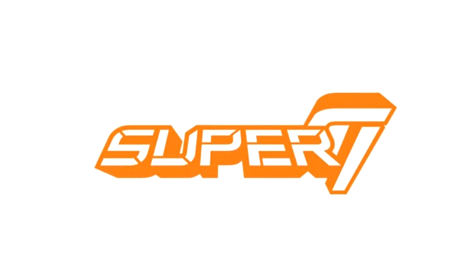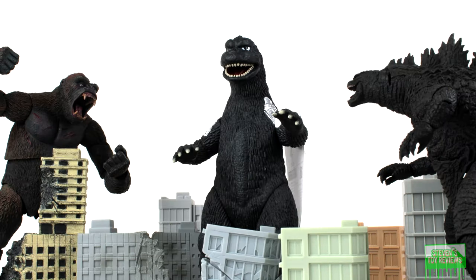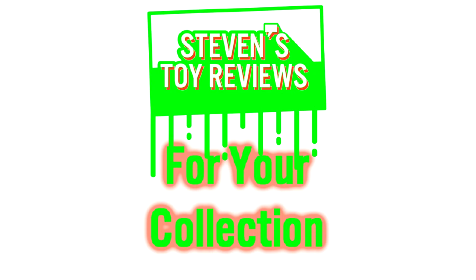Thanks to Super 7 for sending these out, check them out, and links to get your Super 7 TMNT Ultimates in the description. Horror, Kaiju, Dragon Ball, and more — Steven Story Reviews.